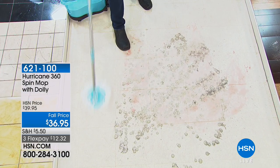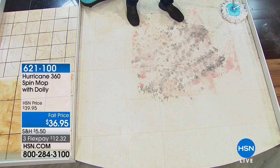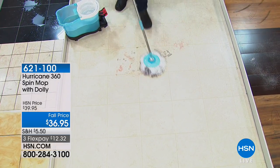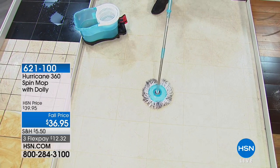Do you hate touching those nasty disgusting mops where you have to squeeze them out and feel all of the junk you just got off the floor? What if I told you we had a mop where there was no wringing out and actually no bending over? I'm so excited about this mop — this is the Hurricane 360 Spin Mop with Dolly. It's fantastic because you don't have to bend over and it cleans fantastically. I'm going to bring in the fantastic Michael Sullivan. If anybody has a little bit of back pain or dexterity issues, this works.